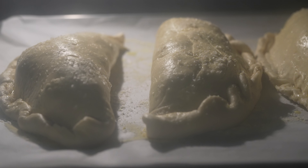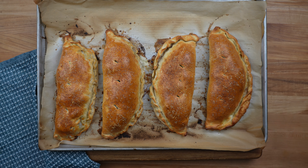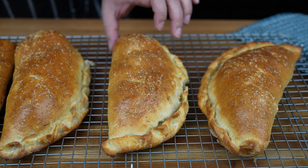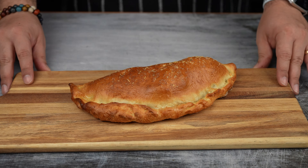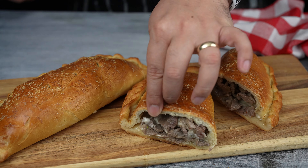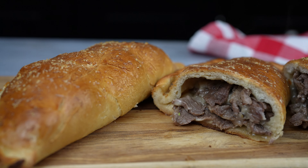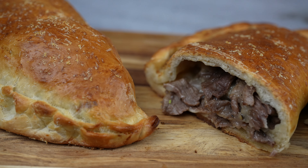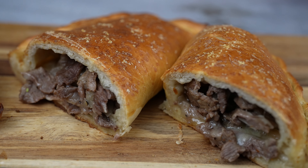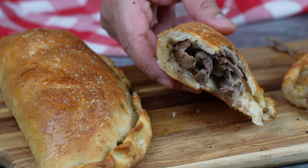And now back to Kelvin. If everything goes according to plan, your Philly cheesesteak calzones would look like this. Transfer them to a wire rack and let them cool off for a few minutes before you dig in. There you have it — Philly cheesesteak calzone! Enjoy! Buen provecho! Thanks for watching, see you later, bye!